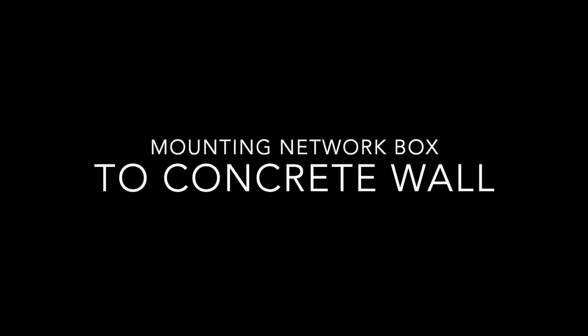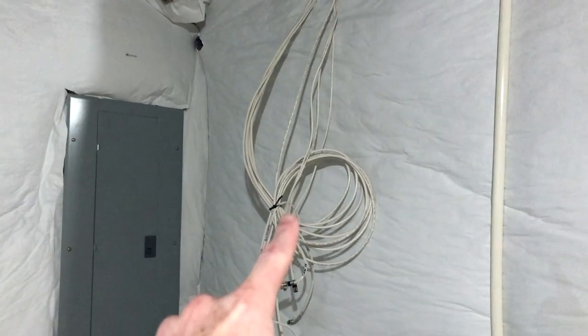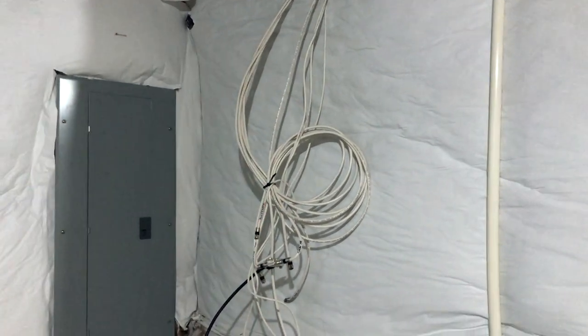I'm going to be splitting this video into chapters because there's a lot to talk about. Fiber optics are coming next week, so I'm going to have them run the fiber line in with all these other cables. These are the existing phone cables and the Comcast coax cables.